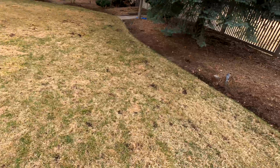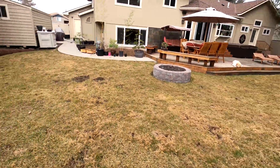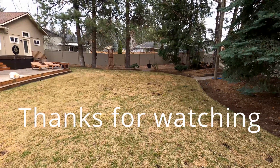I'll throw a light layer of compost over the top of the new seed. This is project number one, so if you're interested in seeing how it goes, please give me a subscribe and we'll see you later.